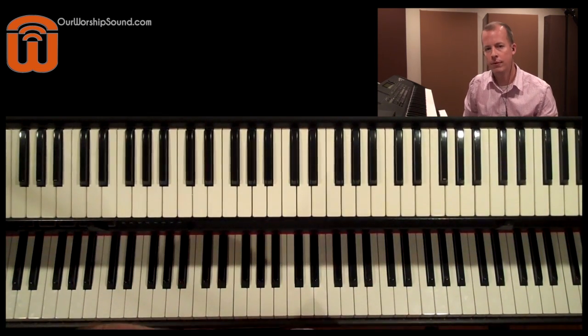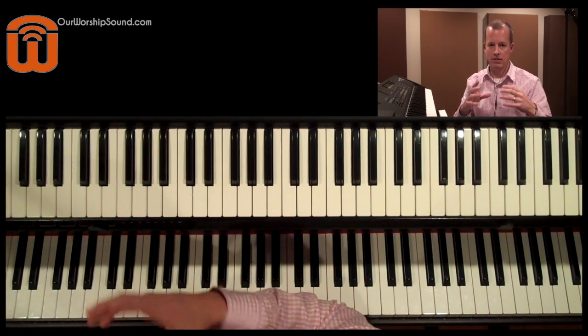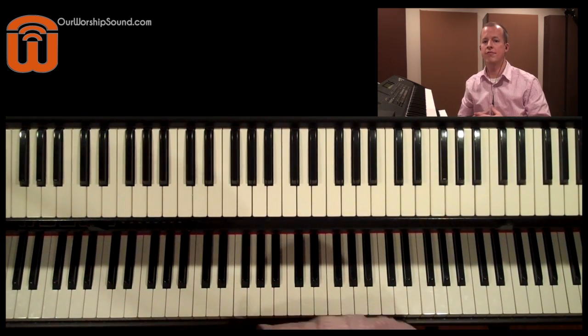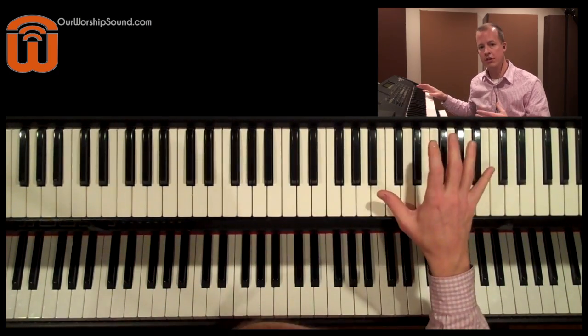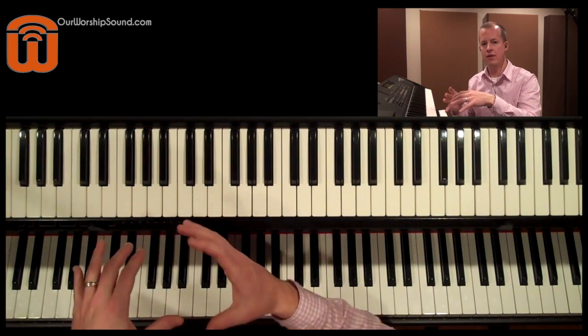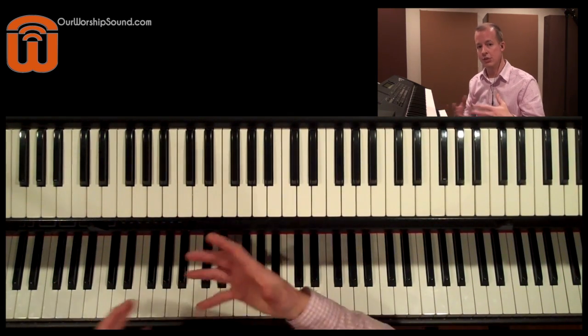You might find these synthesized bass sounds under the synth bass category on your keyboard. You might also find them in the synth lead category — sounds you'd normally use to play melodically up in the upper register of the instrument also work to provide a good bass foundation. So check those out and use some of those sounds.